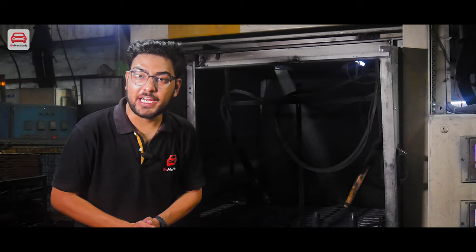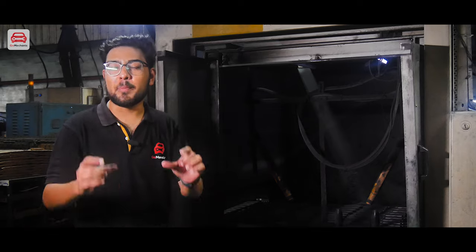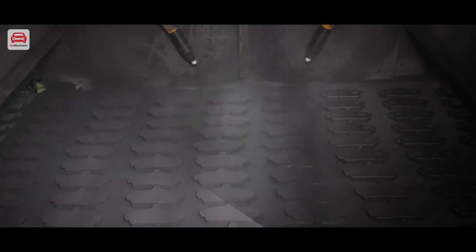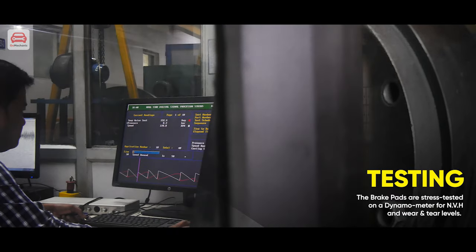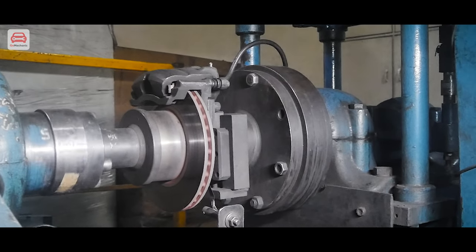After making the chamfers and slots, there is another process: powder coating the brake pads to make them rust resistant. After that, the brake pads are tested on a dynamometer. We are testing them on different parameters like noise, volume, hardness, and wear and tear. Everything is guided through software. We are testing the overall performance and durability of our brake pads.